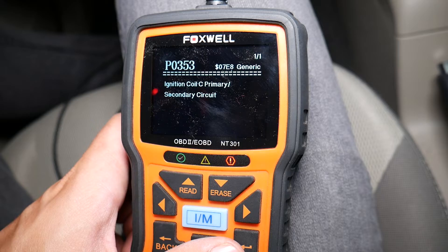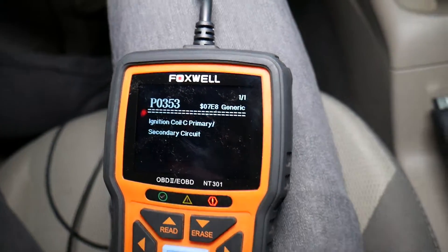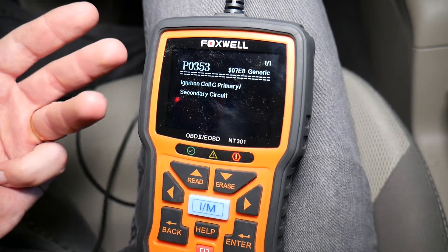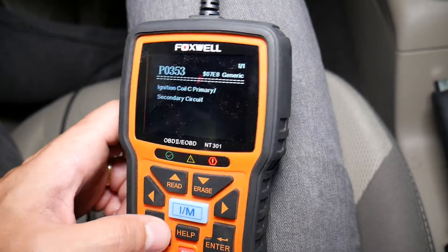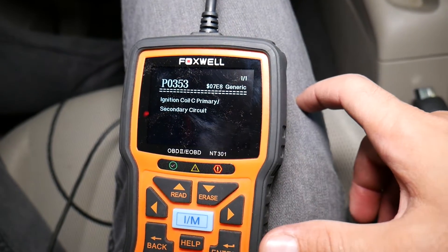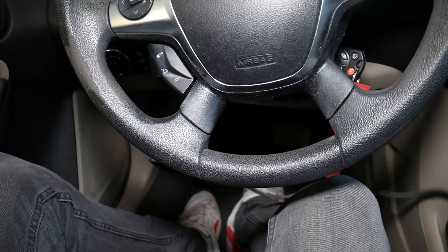We click stored codes and the code we have is P0353 — ignition coil C primary/secondary circuit. The last digit of the code indicates we have a problem with cylinder number three. Ignition coil C means ignition coil number three, because they go A, B, C, equivalent to cylinders one, two, three. I'll go back and check pending codes — you may get a misfire code such as P0303 if you drove the car for a while.